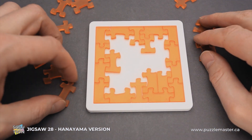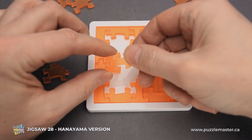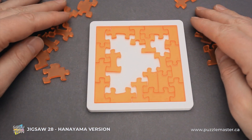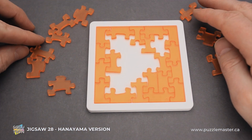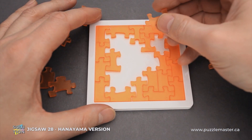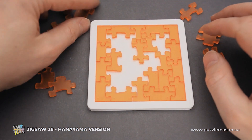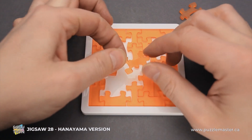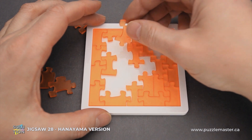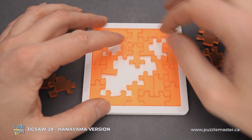We have a couple more parts left and now it will be more and more difficult. This is piece number 2 — it goes right here. We have only nine parts left and still have to find a spot for each and every piece. Number 13 goes right here. This one is number 28 — it goes right here but you have to flip it to fit it nicely.